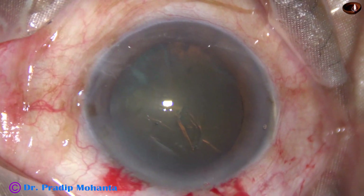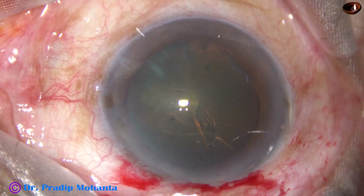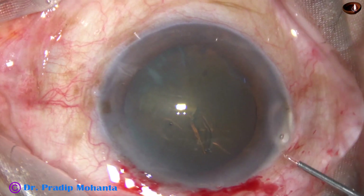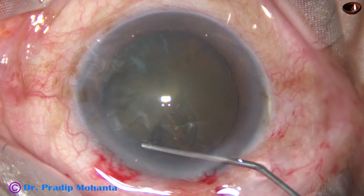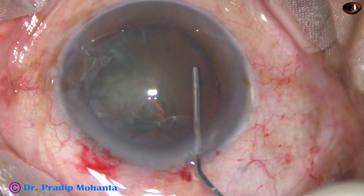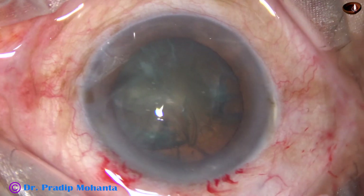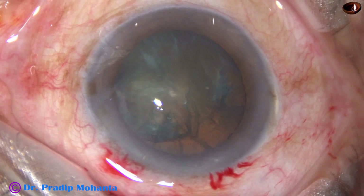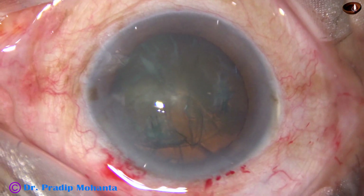Now hydrodissection is to be done. Hydrodissection is done with the help of BSS and a 27-gauge cannula attached to a 2cc syringe. The fluid wave goes to the opposite equator. The nucleus is tapped, and now 2% SPMC is injected into the anterior chamber.